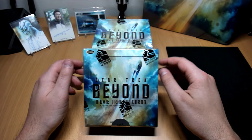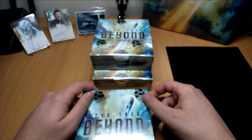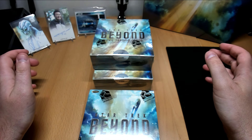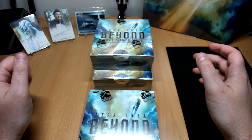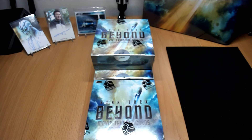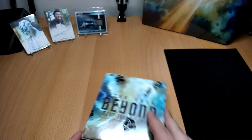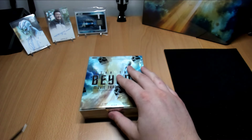All right, welcome back to part three of four of the Star Trek Beyond Case Break. We've got three more boxes that we're going to open. The last three were really good, so I'm hoping that there will be some equally awesome things in this one. So without further ado, I'm going to put these over the side — let us start cracking.